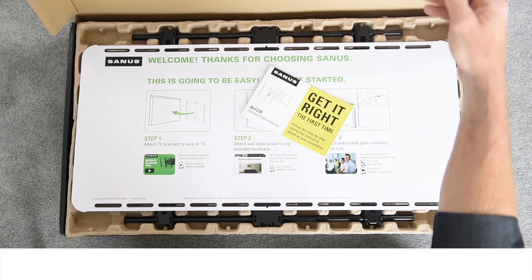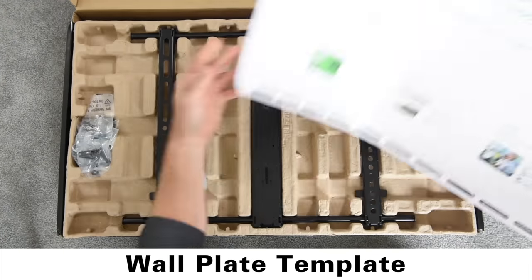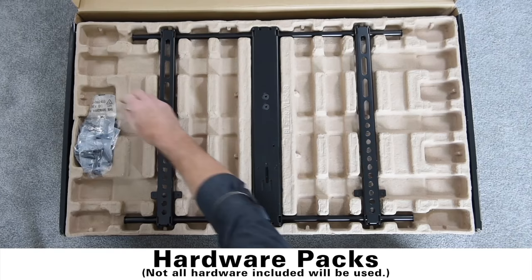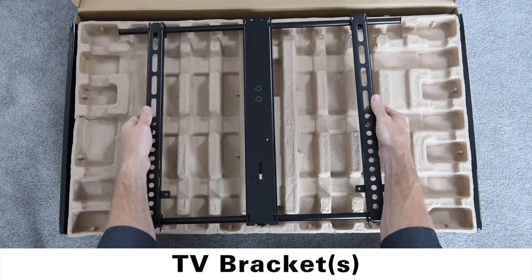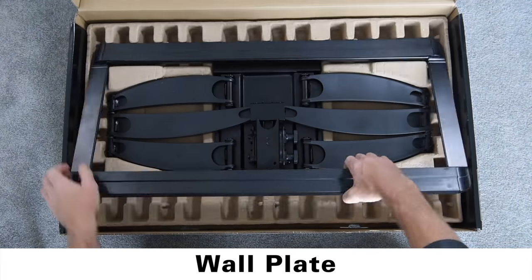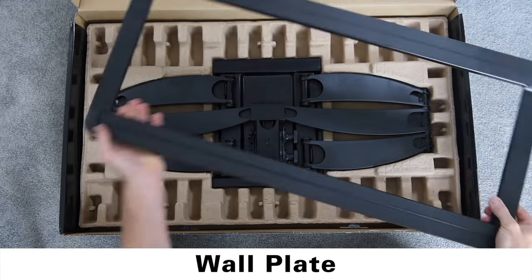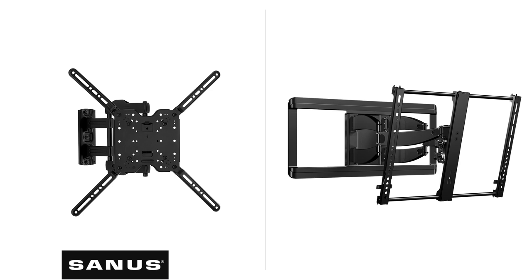Here's everything that comes in your Sanus box: installation manual, wall plate template, hardware packs, TV bracket, wall plate, and the mount arm. If you have a single stud full-motion mount, your wall plate and arm will come pre-attached. The steps will vary slightly based on whether you have a single or dual stud mount.